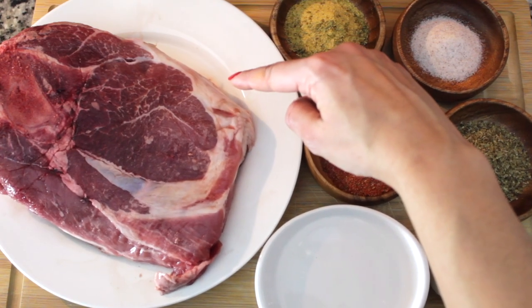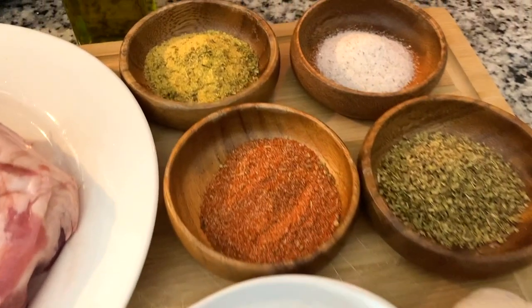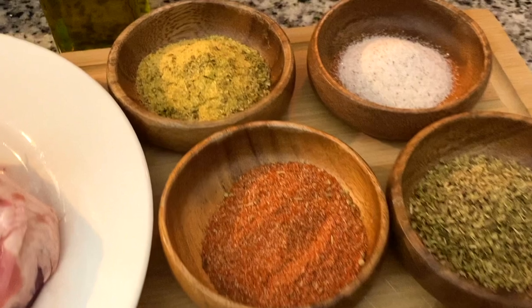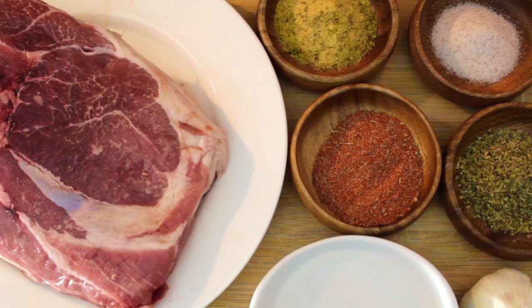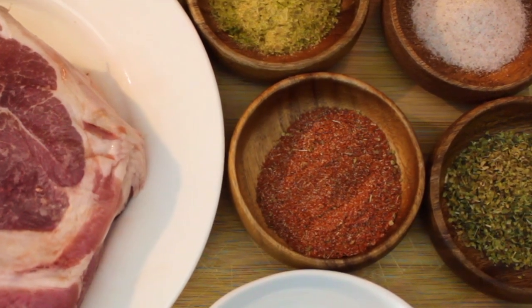I'll be using a three-pound pasture-raised pork shoulder. Check out my video on how to make your own easy adobo, and also check out my video on how to make your own sazon — there's no MSG, no preservatives, and no salt.